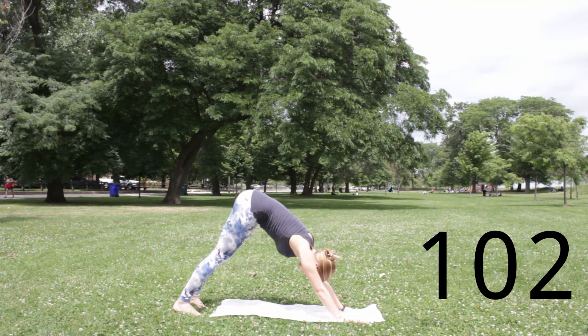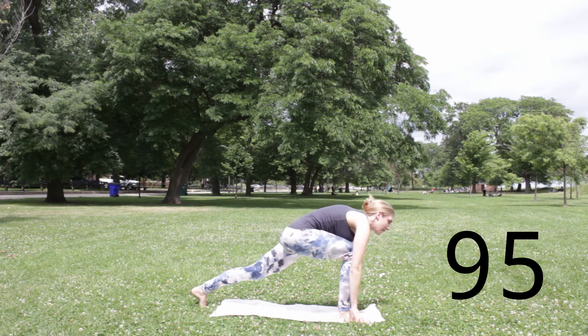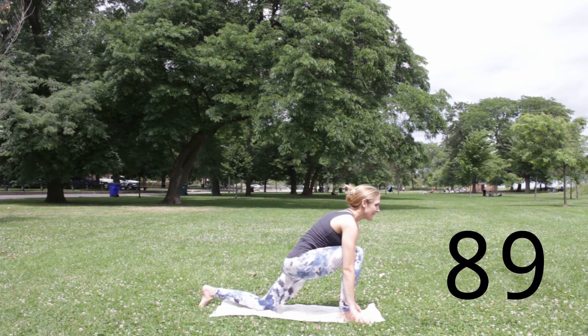Exhale, right hand forward and down, left hand forward and down. Tuck right toes, lift right knee, step your left foot back to downward facing dog. Inhale here, press the floor away, neck long. Exhale, soften your knees, look forward, step your right foot inside your right thumb. Inhale, right knee over right ankle or just behind. Exhale, left knee down.